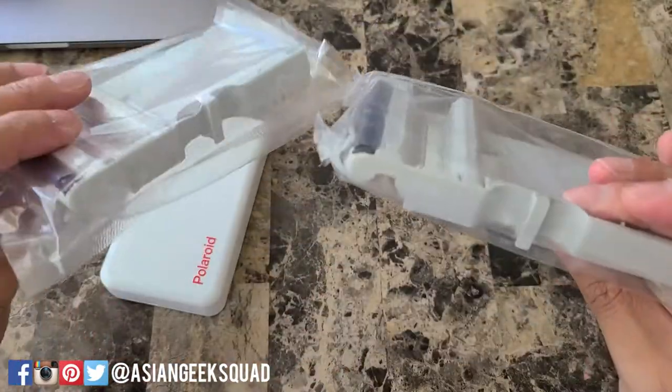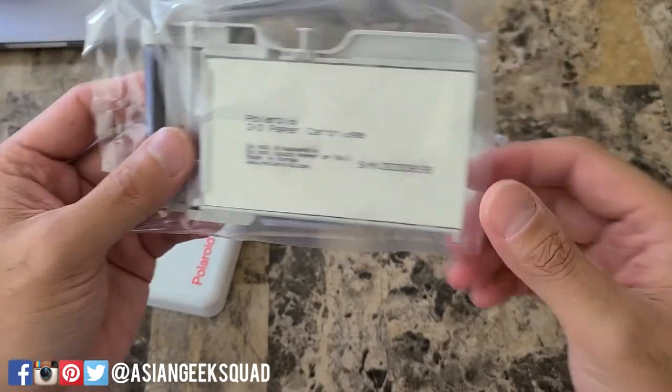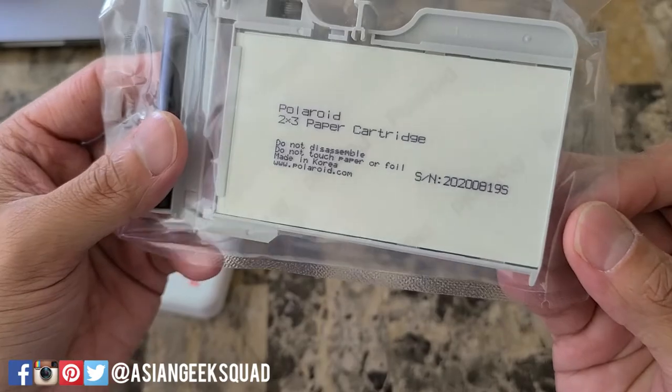Inside you'll have two cartridges and each one has 10 pieces of film. It says here: do not disassemble, do not touch paper or foil, made in Korea.